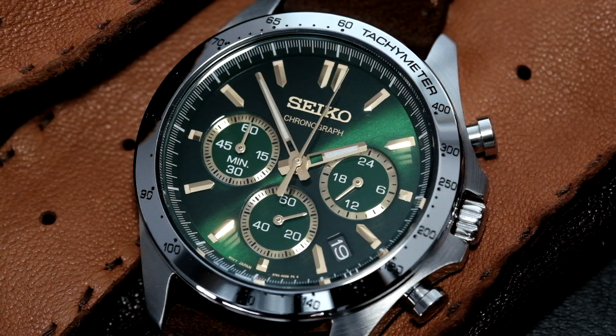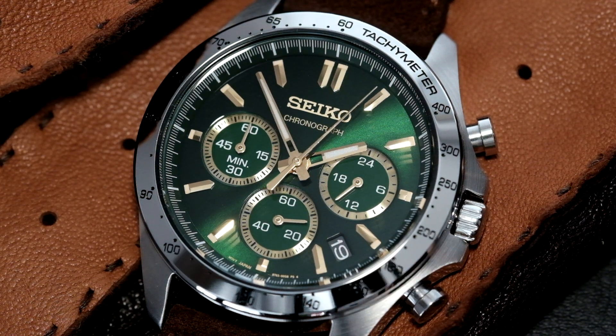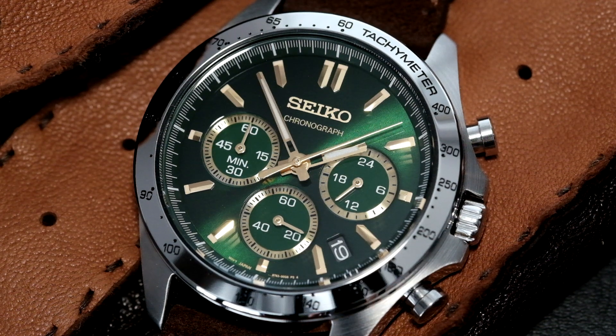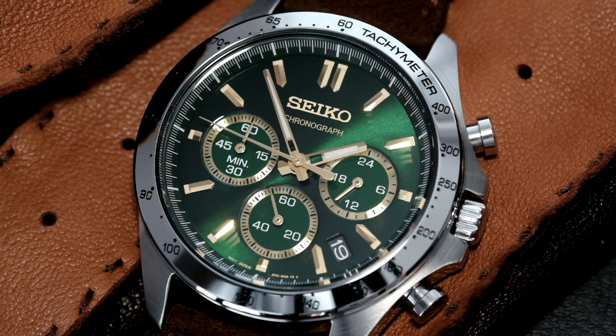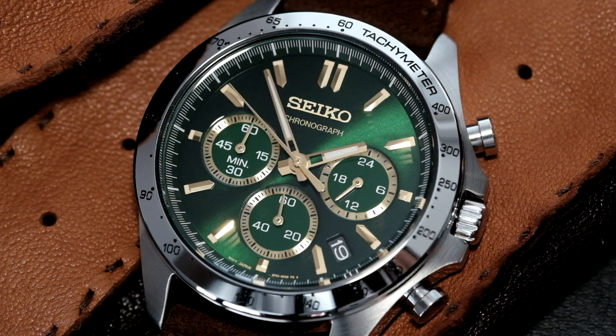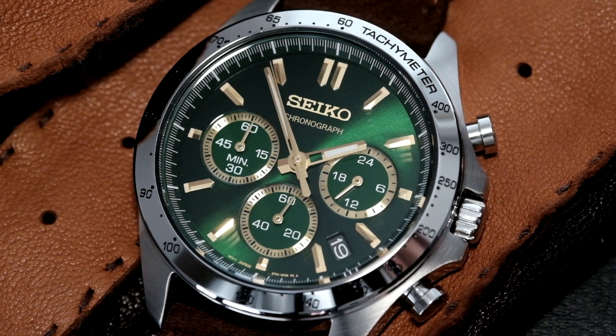The heart of this watch is a mecha-quartz movement — the caliber 8T63. It has a mechanical feeling on the pushers, and as I push the chronograph pusher, the chronograph hand is sweeping around, not as smoothly as a regular mechanical chronograph, but it makes sense for a $250 watch. You're getting mechanical chronograph feel on the pushers but quartz-like accuracy. The robustness of a quartz movement is also there — this is a movement used in Dan Henry and Autodromo Stratton watches. Many micro-brands flock to it for its low cost and durability, and there's no problem with this watch surviving 10 years or longer, just swapping out the battery every three to four years.